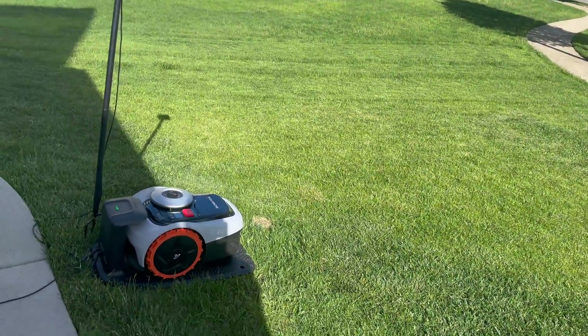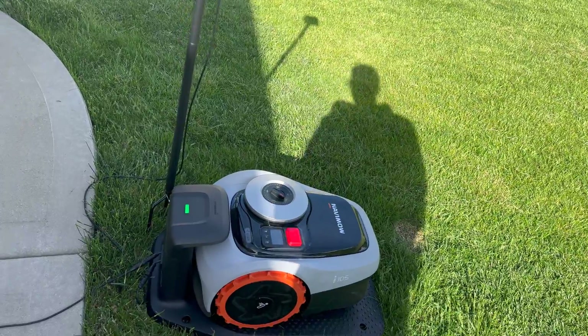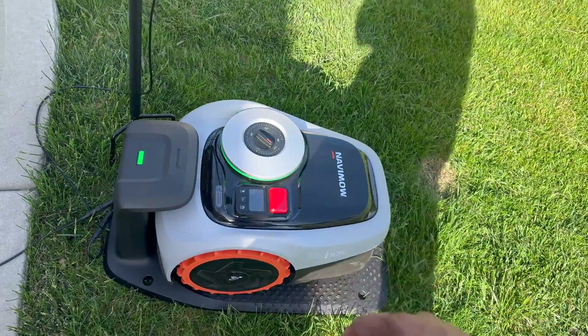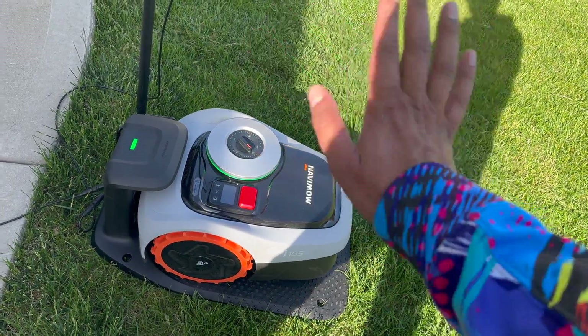Other than that, hands down, definitely well worth it. I do really think that Segway did a great job with it — really easy and user-friendly, without a doubt. Now with that said, if you guys have any questions, comment down below. Otherwise, we'll see you in the next video. Take care now, bye-bye.